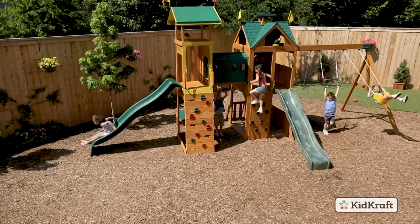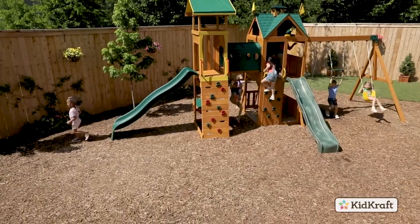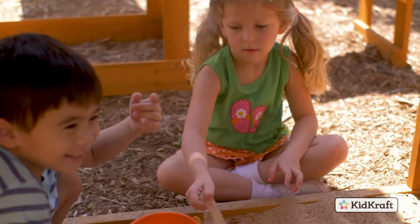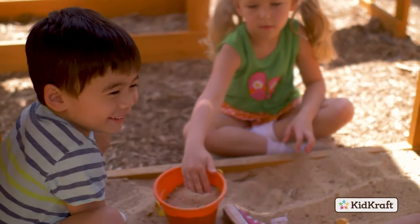Introducing the Cliff View Play Set by KidCraft. It's the perfect play set to entertain lots of kids all summer long, packed full of features that inspire imaginative play.